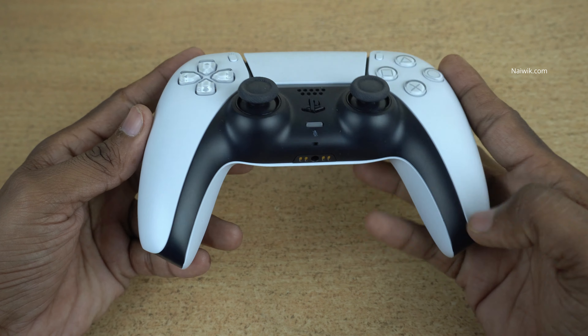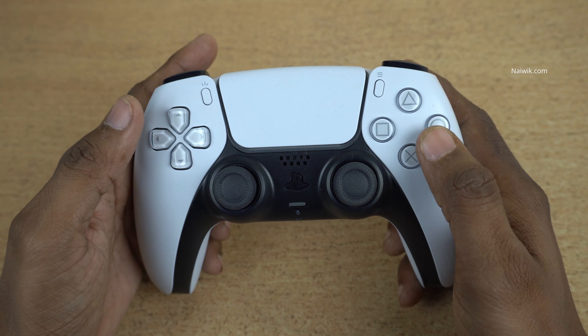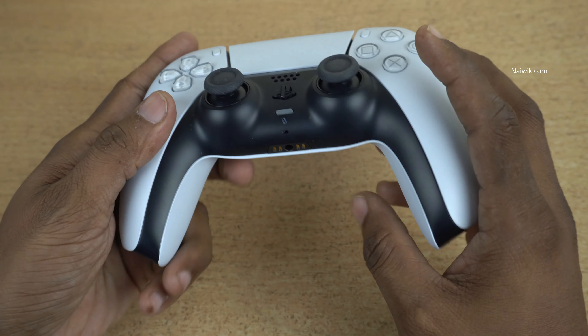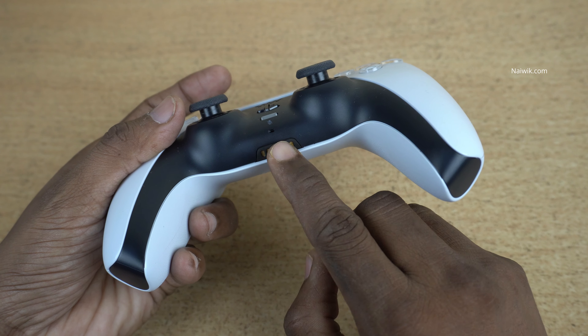This is how the PlayStation 5 controller looks. You can see the button placements on the left and on the right. Here you can see the PlayStation logo, and here is the 3.5mm headphone jack where you can plug in your headphones.